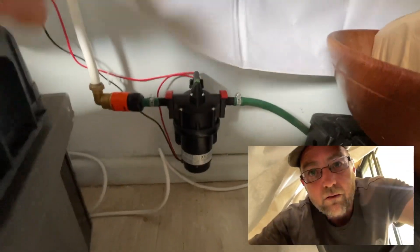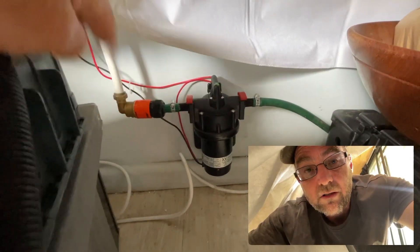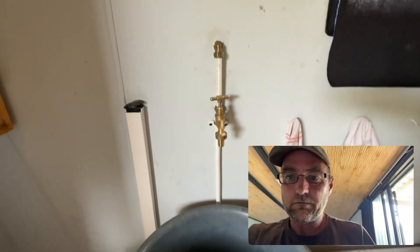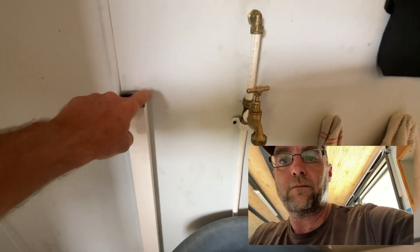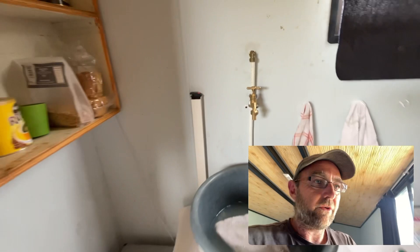There's the little pump — it's a 12-volt pressure pump. Water comes in on that side and runs up. The water pump gets switched on over here and that gives us running water on the inside. Only cold water though, because we haven't connected it through the geyser.